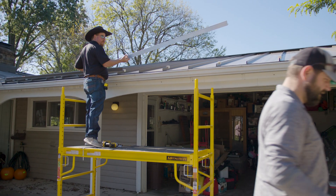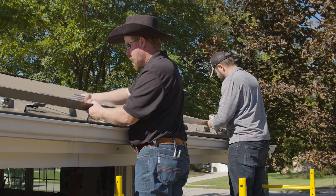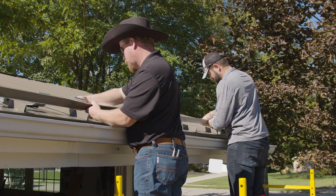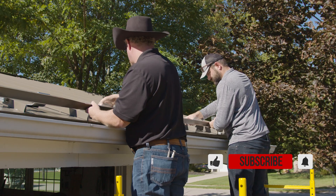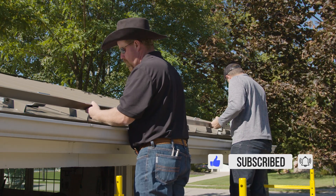Thanks for checking out this video. Stay tuned for the next video where we demonstrate the installation process step by step. Thanks to Sean Haddock from S5 and Adam from Sheffield Metals. Subscribe to the Metal Roofing Channel, comment below with any questions, and we'll catch you next time.